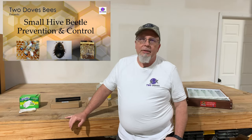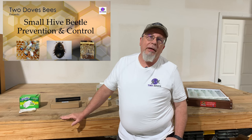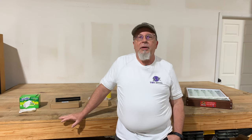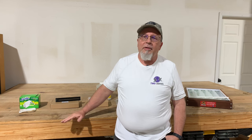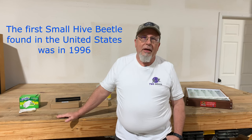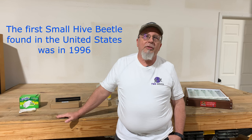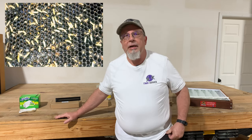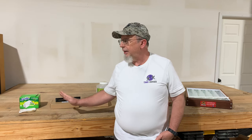Welcome to my workshop. First, I wanted to talk a little bit about the small hive beetle and why they're a concern for your beehives. The small hive beetle hasn't been around for a long time, but it's been around long enough to become a very destructive pest for beehives. They can cause significant damage to the comb if they get into your hive and there's enough of them.